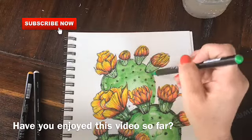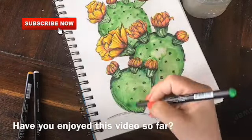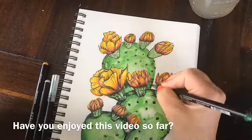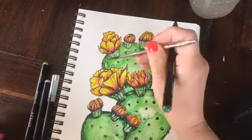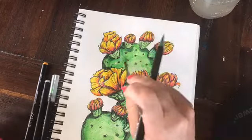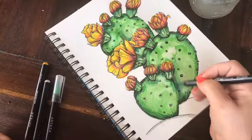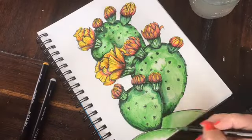You may notice that I'm taking a paintbrush and a little bit of water and blending. Since the Arteza brush pens are water-soluble — and this is true with any kind of water-soluble marker — you can take a little bit of water on a brush and do some blending and smoothing out of the layering that you've done with your colors.